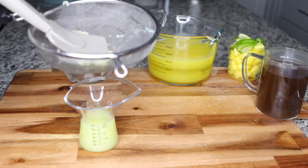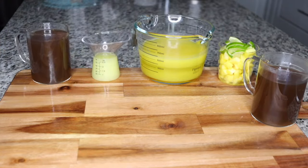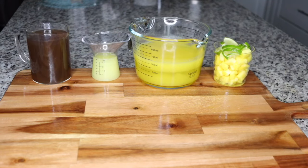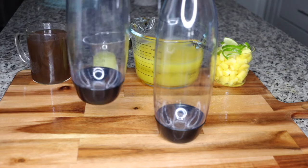You see that fiber — that raw pulp — it is so powerful. Don't throw it away. Remember we had some raw pulp from the pineapple. You want to add that in with any fruit of your choice, blend, and have it as your fat burning smoothie.